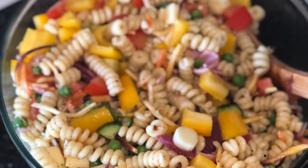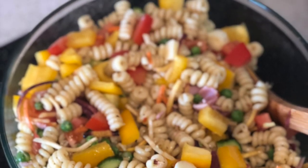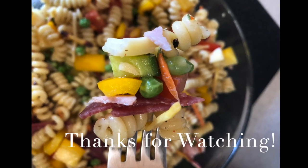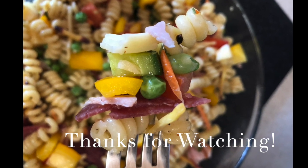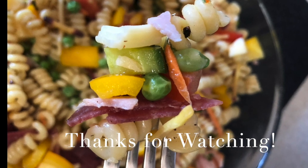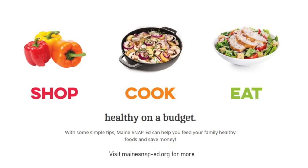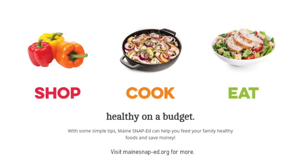So there you go, our little curly pasta salad. Not too bad looking, huh? Thank you so much for watching. As always, post your creations to social media with the hashtag MaineSnapEd, and head to MaineSnapEd.org for more. Thanks again. Bye-bye.